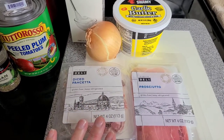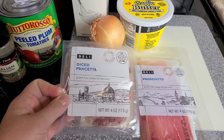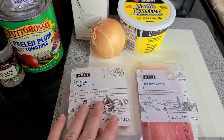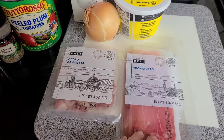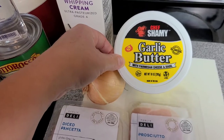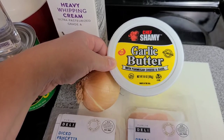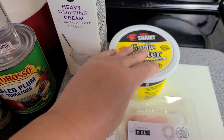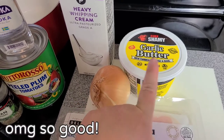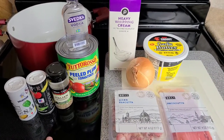You'll also need some diced pancetta and prosciutto. I usually get it sliced from the deli, but Publix has conveniently packaged four-ounce packages of diced pancetta, which makes it a little easier. I'm also going to be using Chef Chamois garlic butter — I got this at Sam's Club for about six dollars. You don't have to use it; you could use regular salted butter. But it already has some parmesan and seasonings in it, which will enhance the flavor.